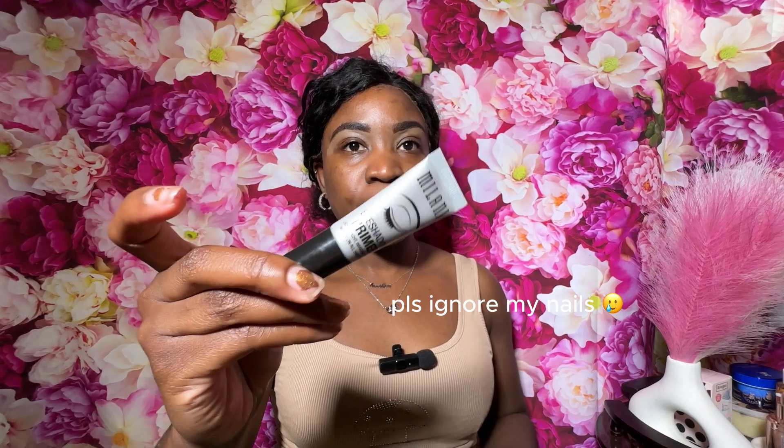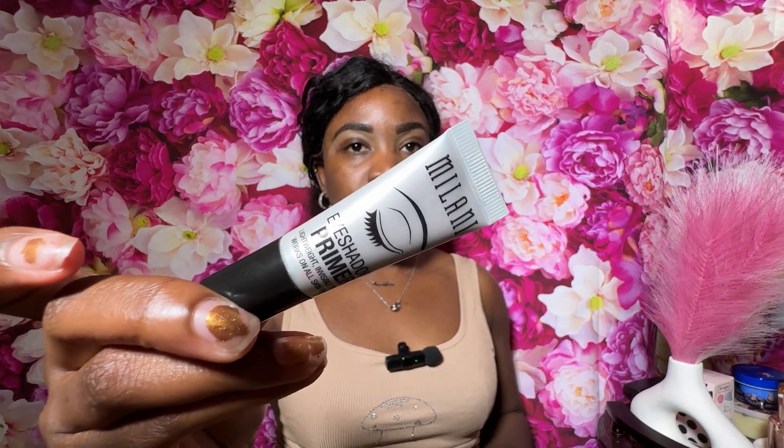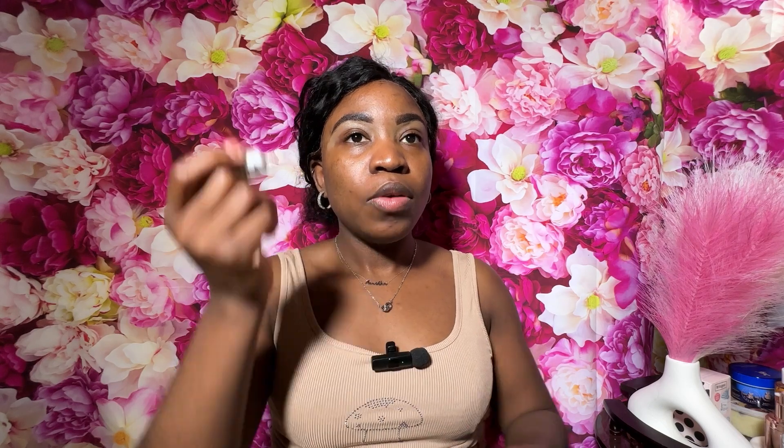That's it for eyebrows — very simple and straightforward. I'm going to be moving on to eyeshadow, but first I want to make sure I am priming my lids. I'm going to be using my eyeshadow primer from Milani. I don't want to apply too much — just enough to cover my entire eyelid — and I'm going to use my finger to blend that out.